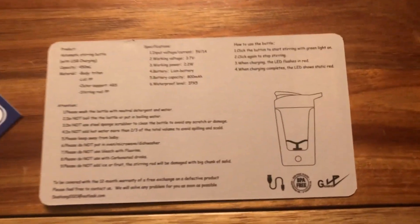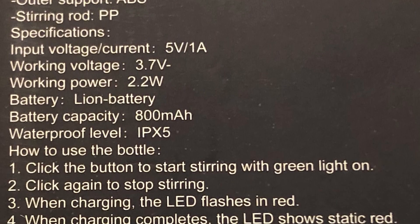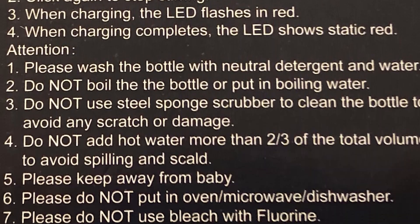Why do they have to have everything so small that you need a loupe to see it? This is exactly the same information that's on the back of the box, but there's so much here. In order to get to anything that an average person wants to know, you have to read through all of it or scroll down to the numbered items.